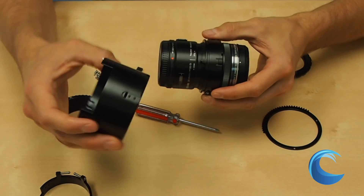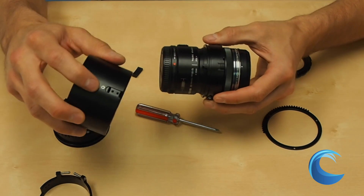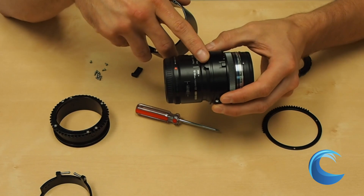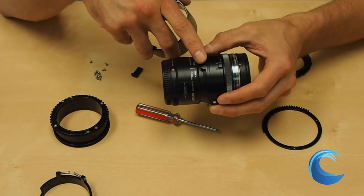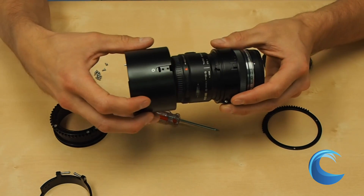After mounting the two half rings onto the lens, you're going to want to attach the Zoom Tube. When attaching the Zoom Tube, you're going to see the white circle, and you're going to align that to the lens with the alignment tab. It's going to go right over the red dot on the lens.